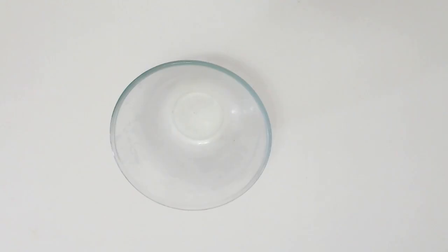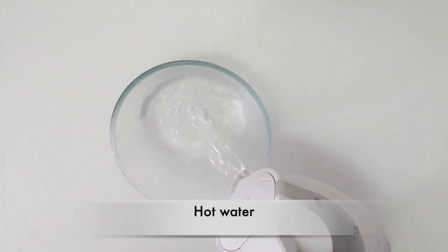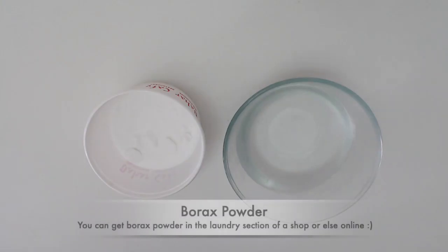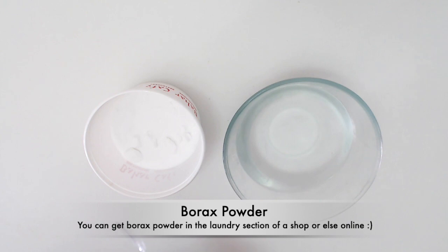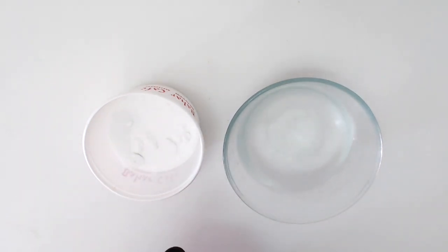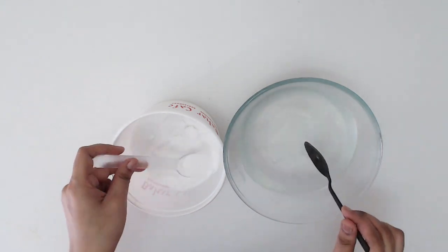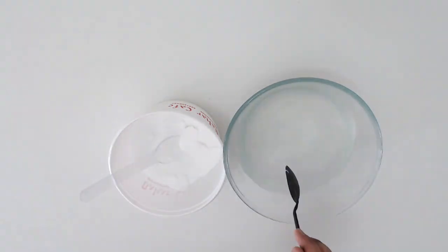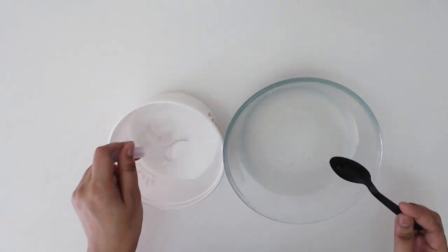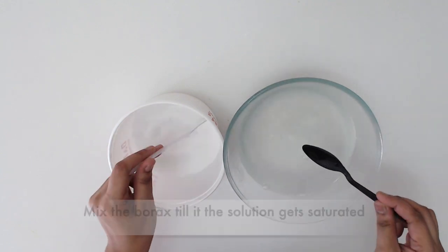Then I got a glass jar and poured some hot water into it. Then I got some borax powder and mixed the borax powder through the hot water until the solution is saturated. You can stop mixing the borax when it does not dissolve anymore in the water.